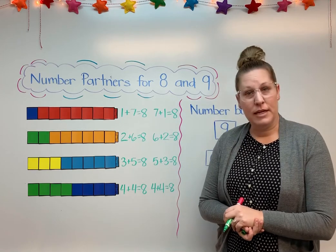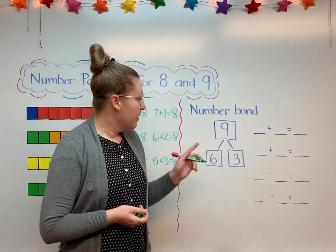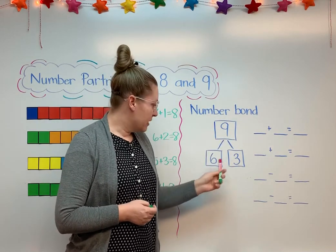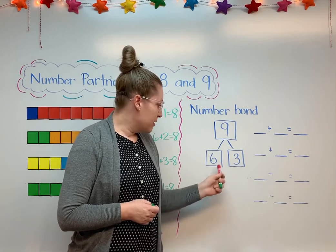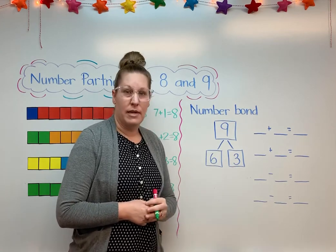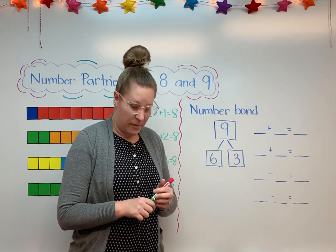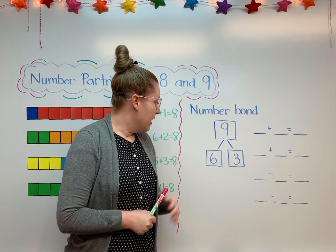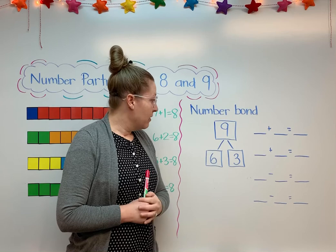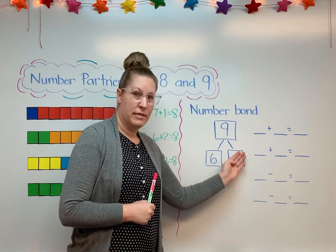So let's take a look at an example for the number partners of 9. Here we have a number bond. The whole is 9 and the parts are 6 and 3. 6 plus 3 equals 9. 3 plus 6 equals 9, don't they? Okay. We can also do some subtraction. If I have 9 and I take away 6, I would have 3 left. Or if I have 9 and I take 3 away, I would have 6 left.